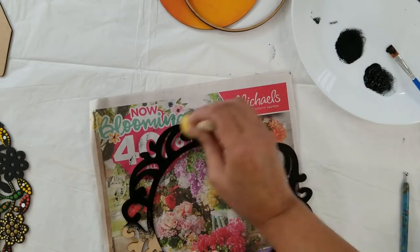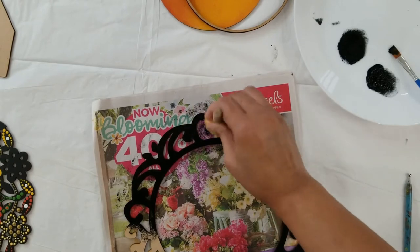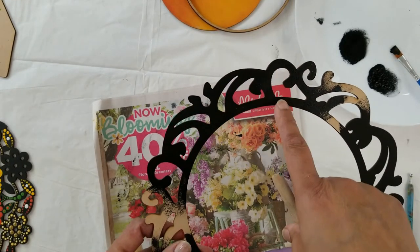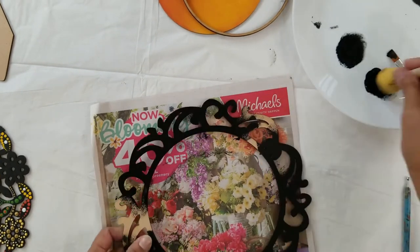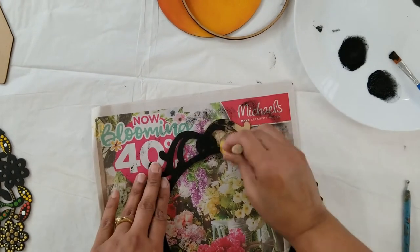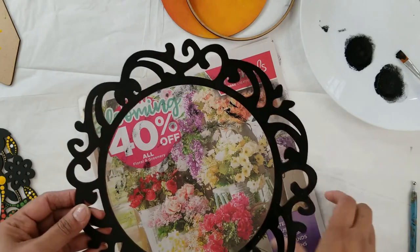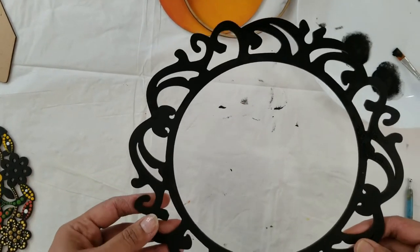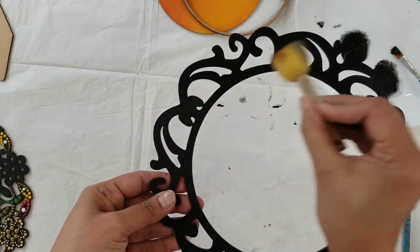When you color with the sponge you get a very smooth finish and there is no color in your cut work either — you can see there is a very clean finish. Here is our black color — you can see the finish and there is no color going into the cut works.